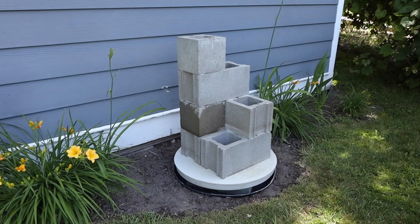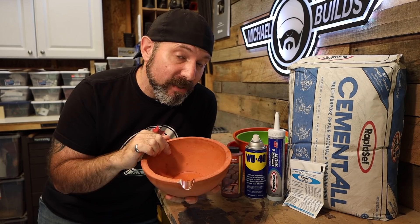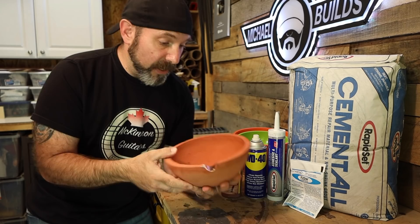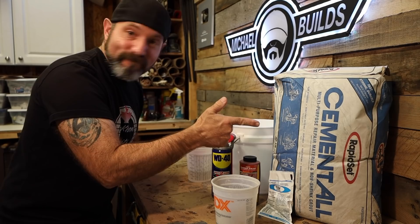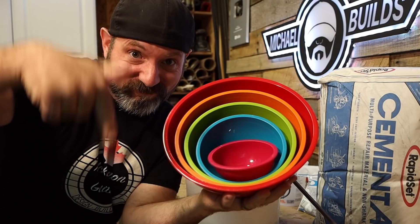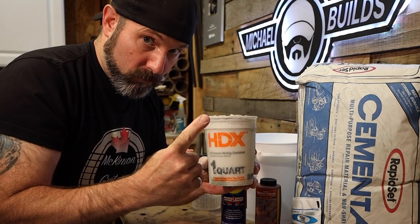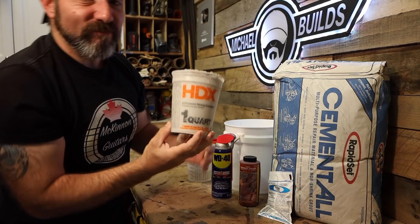Now let's move on to making the concrete bowls - you've seen me make these before, only this time we're going to color them and add a cool little pour spout. This is very easy to do. I'm using RapidSet cement all today. You can use any bowls you want, but I'm using a 9-inch bowl and an 8-inch bowl. Mix the cement all at four parts product to one part water - for these size bowls, one quart of cement all with 8 ounces of water seems to work.